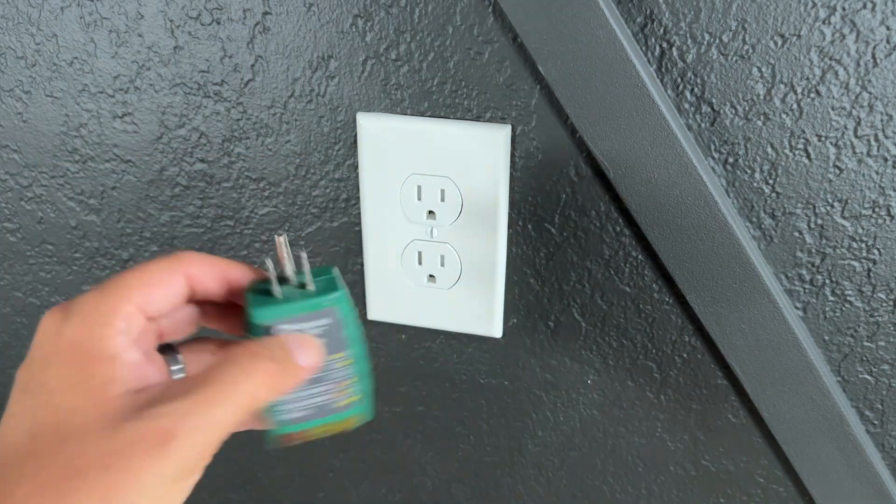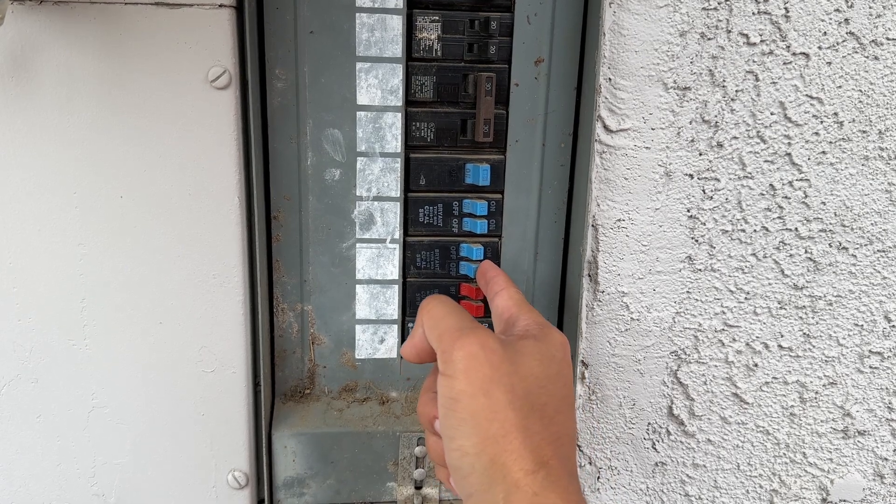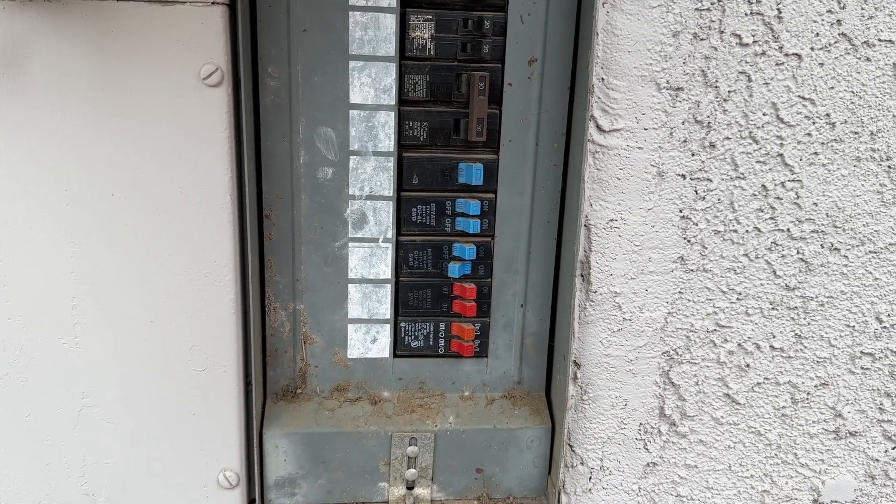Okay, this outlet is good. The next step is to go to the electrical panel. This breaker sends power to the circuit where I'm going to be working, so I'll turn it off.